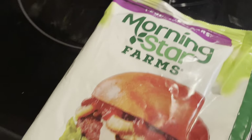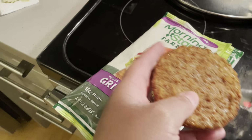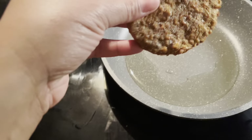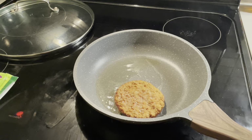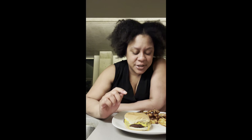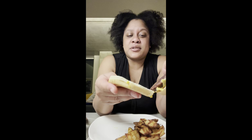I have these MorningStar Farms Grillers. I usually get the spicy black bean burger, which is pretty popular, but they didn't have that so this is what I got. Hey guys, welcome back to my channel — or welcome if you're new! Today is just going to be a quick food session with easy weekday meals. This is a veggie cheeseburger — it's a veggie burger but with real cheese.